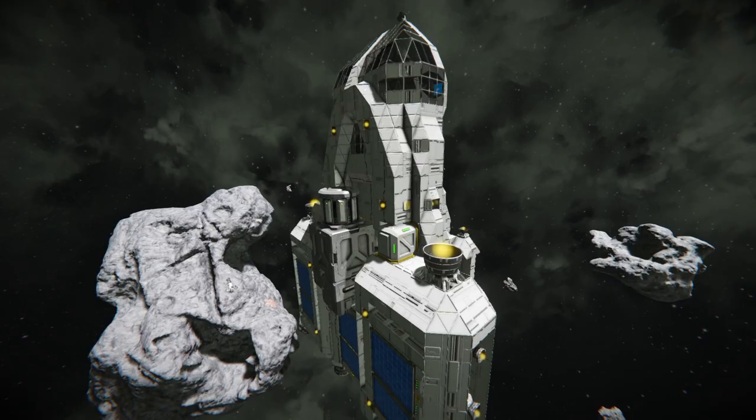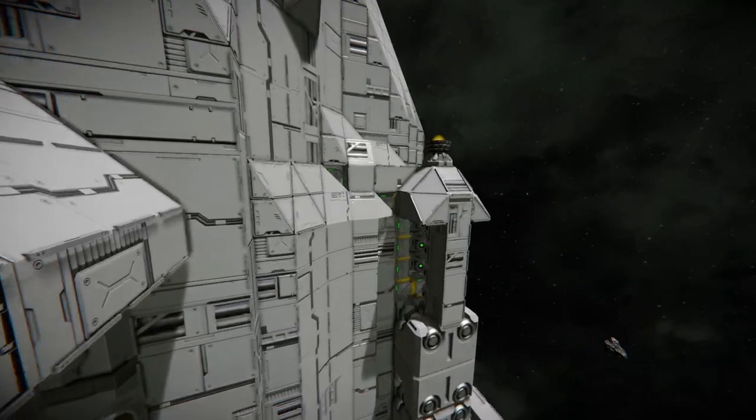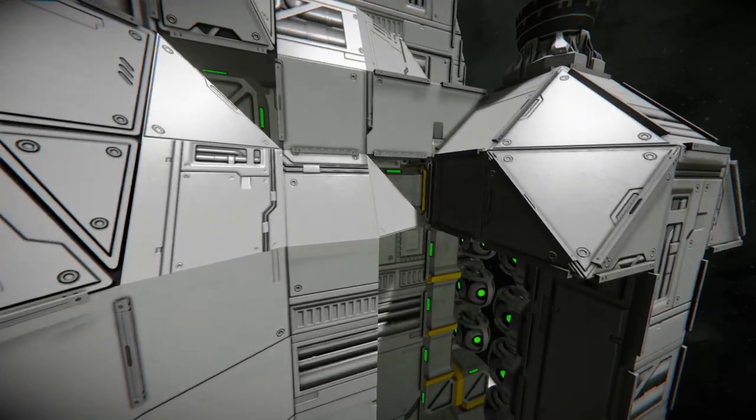Using small grid for most of the parts saves on resources, although building it took quite a long time. On the other hand, it was super satisfying to have the ability to tweak the placement of conveyors and other parts more precisely — it almost makes you feel like you're designing an actual spaceship.